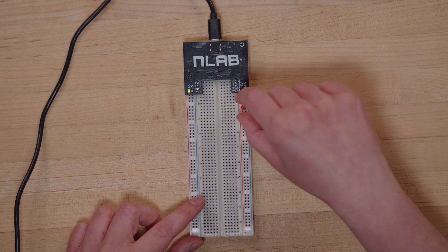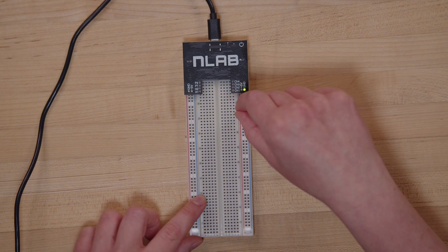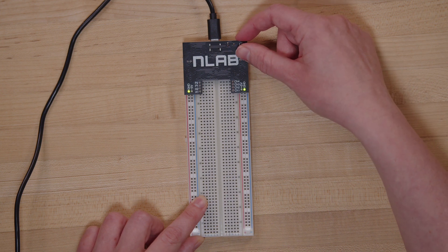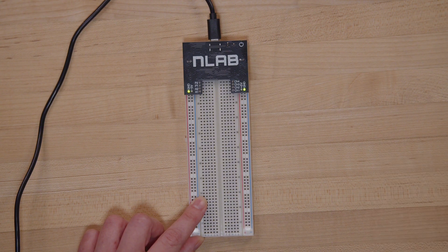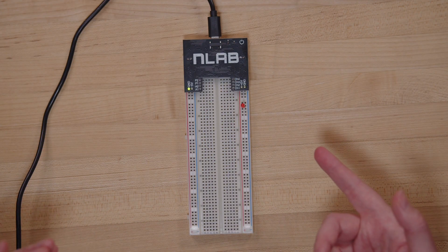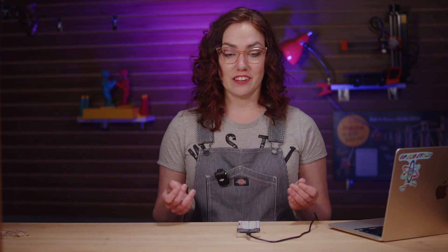So what I'm going to do now is take the LED out, hit the power button — now the NLAB is powered off — power it back on and it should be good to go. So it's completely protected itself. Thanks, NLAB. What the hell happened? You guys saw that, right? It came on for a second, then it kind of petered out, and then the NLAB started doing its freaky green flashing thing. What you actually saw is that the LED burned out. Let's watch that again in fancy slow-mo.